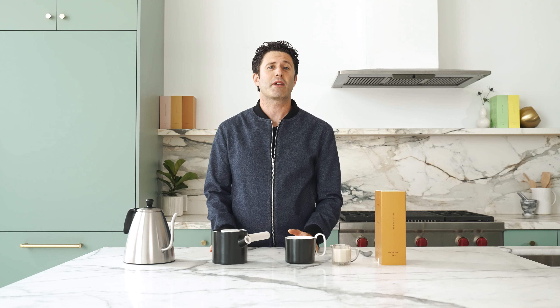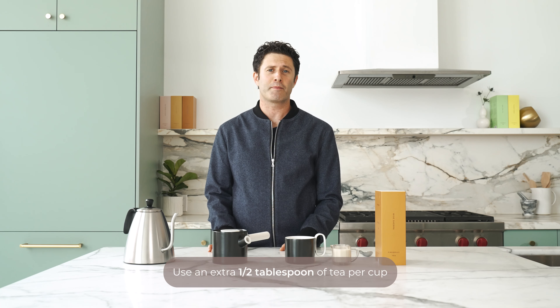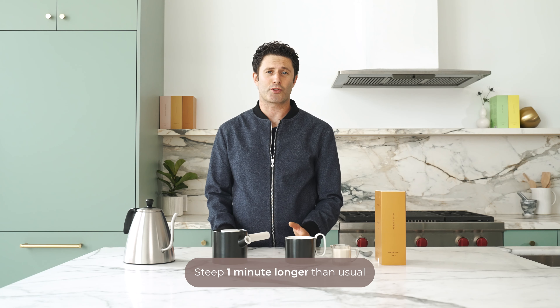Many teas, especially black teas and some dark herbal blends, are delicious with milk. The trick to making great milk teas is simple. Use an extra half tablespoon of tea per cup, steep about one minute longer than usual, and use the richest milk possible if you can.